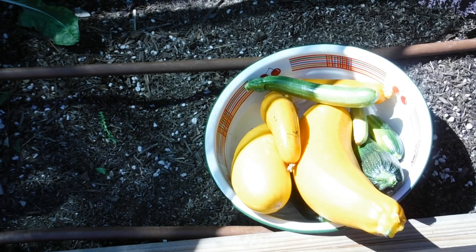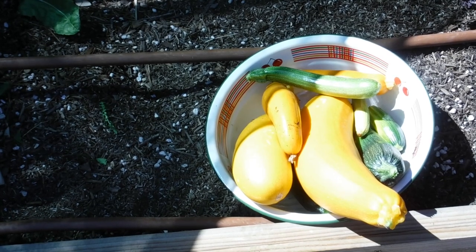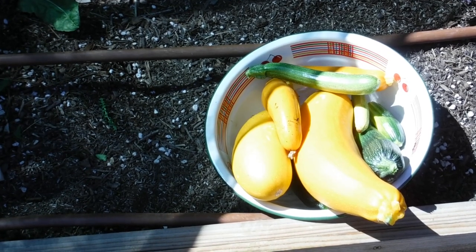This was the bounty that I got from underneath the squash garden area — plenty to cook with. So next we're going to be going to the kitchen.